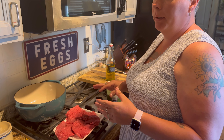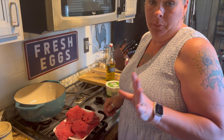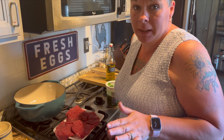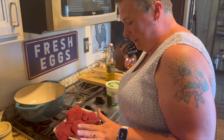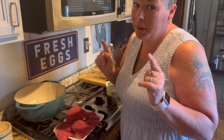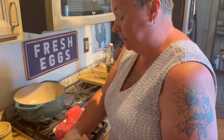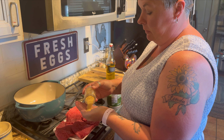Her recipe calls for cubed-up steak or chicken. When I saw the price of what I'm assuming she meant like stew meat — Rachel, let me know in the comments if that's what you meant — I was like, no, no, no, honey. So I got some cubed steak instead. Even these were still very expensive, way more than I wanted to pay.